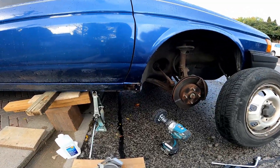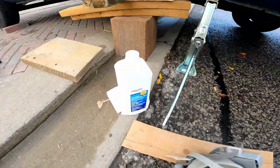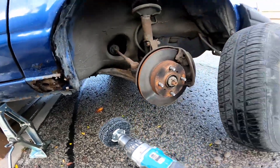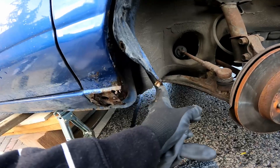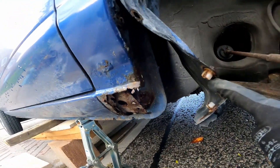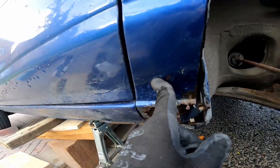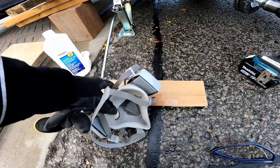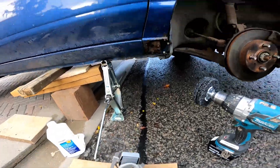I'm mainly just following ChrisFix's video on doing this. I used some rubbing alcohol, cleaned out the area a bit, and I'm going to pull off all the rust. I just pulled off the tire so I can pull this back a bit more. Luckily it's just this external part so it's not too bad, it does go up pretty high though. Eye protection and my asbestos mask, so that will keep me safe.